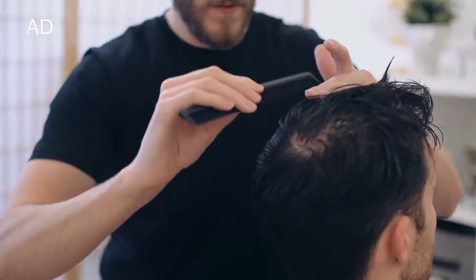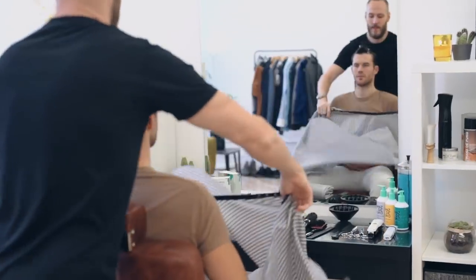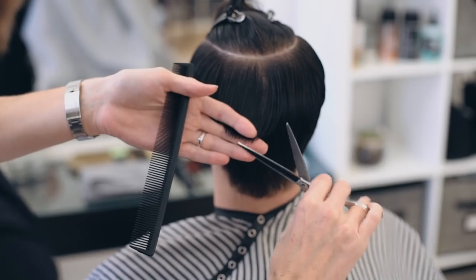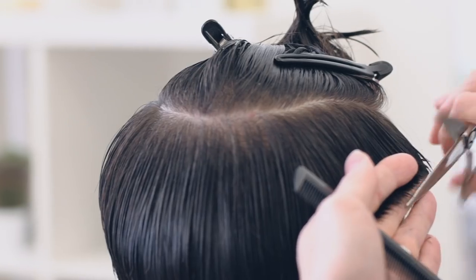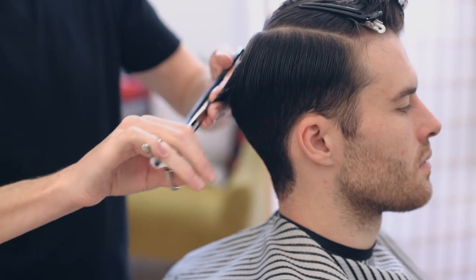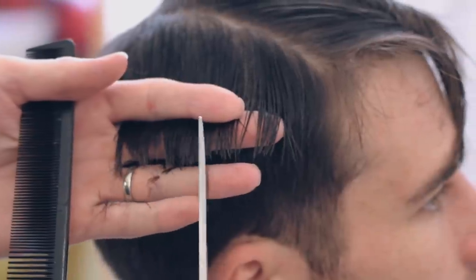After washing and conditioning the hair, Anthony sectioned the sides of the hair from the top. James' style is all about texture and volume, so Anthony kept more length and weight on the sides, just to really show what can be done with a scissor cut. Starting with the back and sides, Anthony dusted off some of the length just to even it out before point cutting into the hair to build texture.